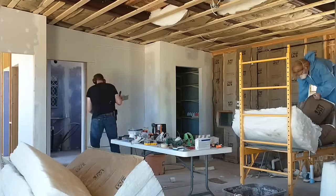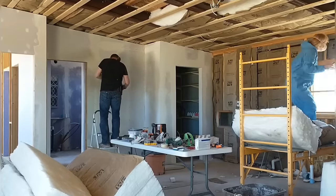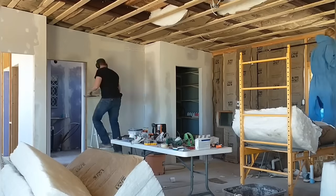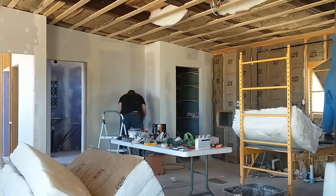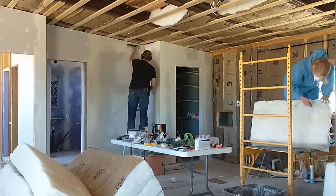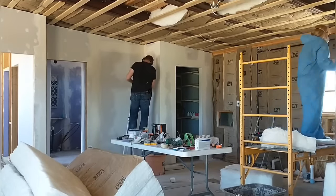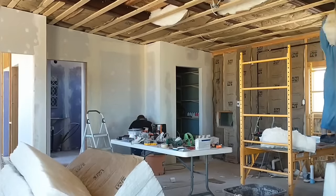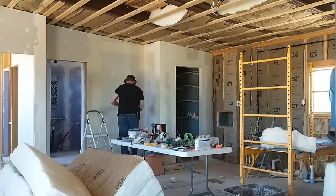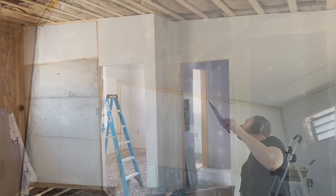Our home design is intentionally very simple and we didn't do a lot of fancy stuff with offsets in the walls, but the area I'm working in now is the one spot we did. Instead of just a straight wall going across, we didn't need that much space in the bathroom, so we created an inset to add some additional space for the kitchen area. It'll add some interest and there's plenty of room there for a refrigerator and some additional shelving and storage.